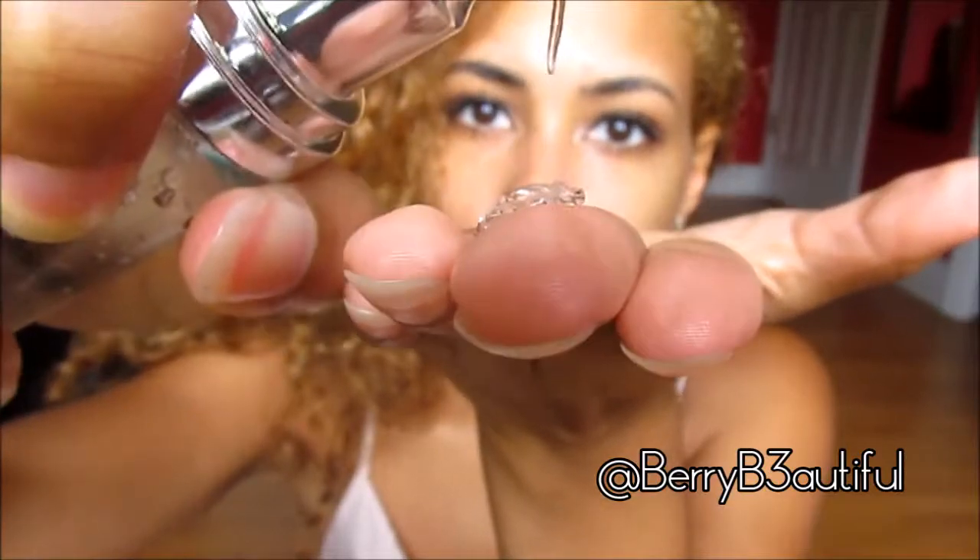Next I'm using a face primer, and this is basically just to prevent my whole look from melting under the Florida sun because it's hot outside.